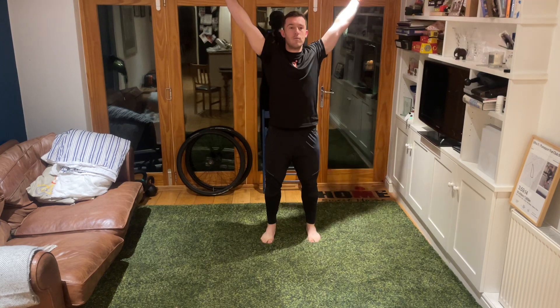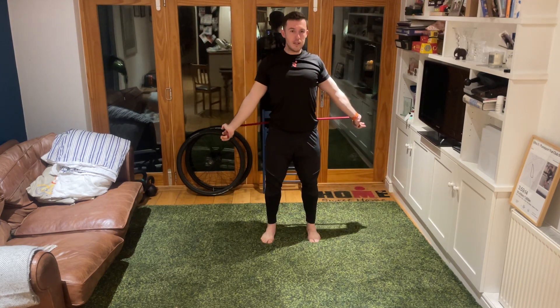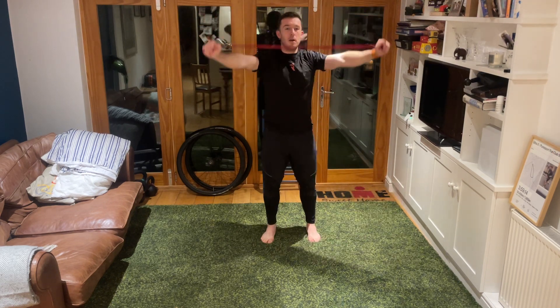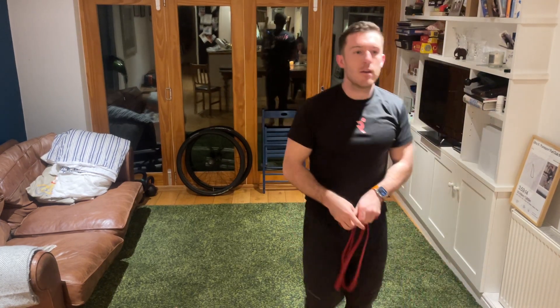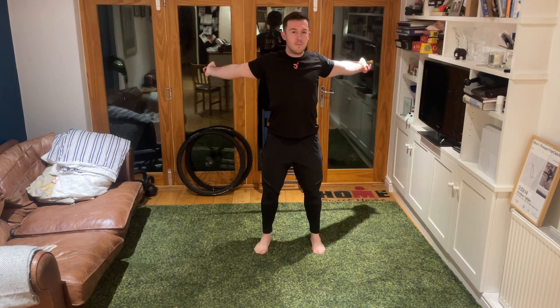From here, holding on to our stretchy band or towel, take those arms up nice and high and reach back behind us. Pause for a moment, then take those arms back up overhead, mobilizing through the shoulders and upper body. Keep repeating slowly, then hold behind at the point where you find the greatest stretch. Nice big deep breaths - then come up overhead and throw that band out of the way.